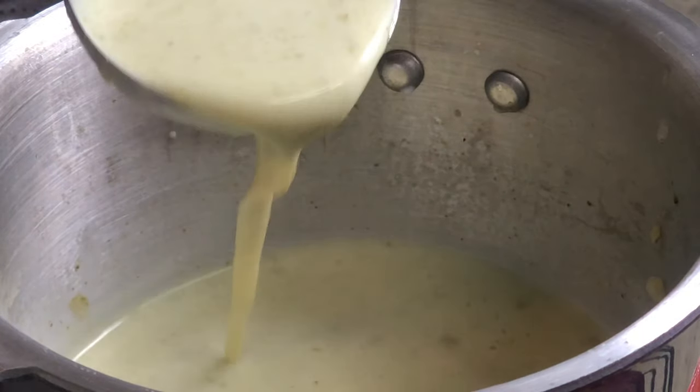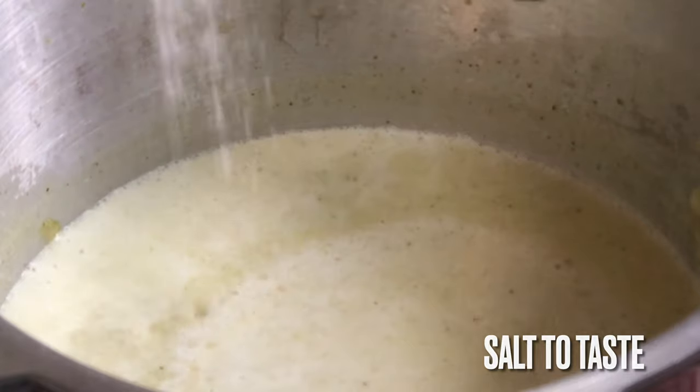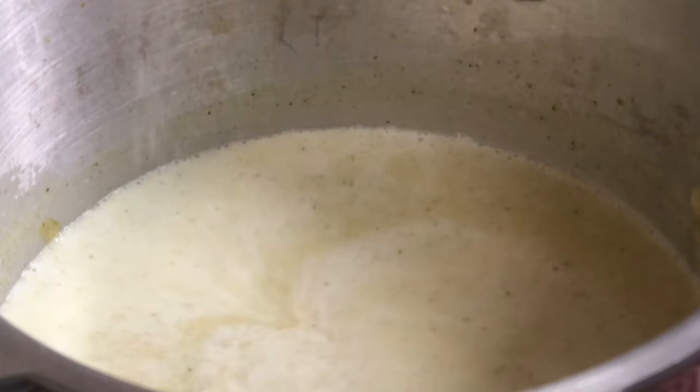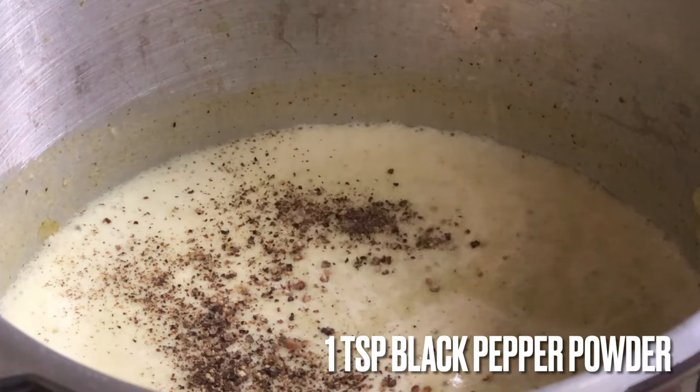Add 1 teaspoon salt, 1 teaspoon black pepper powder.